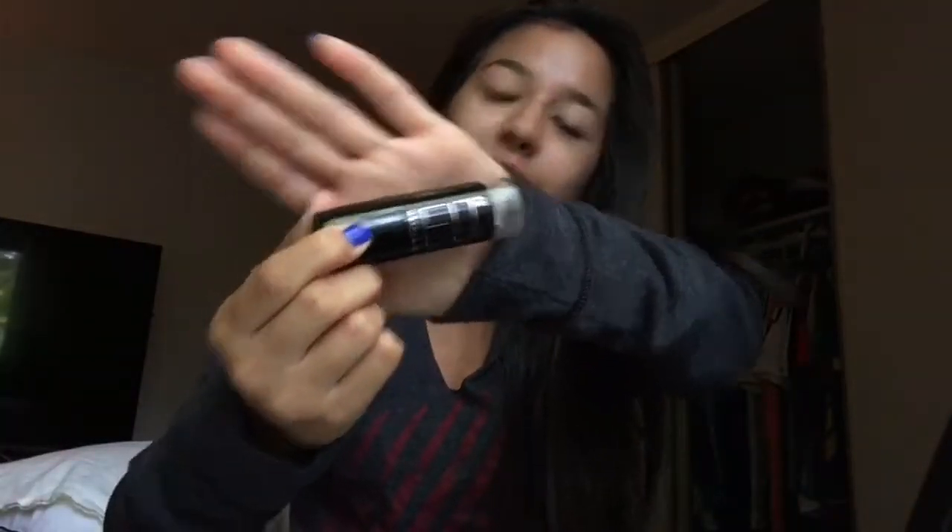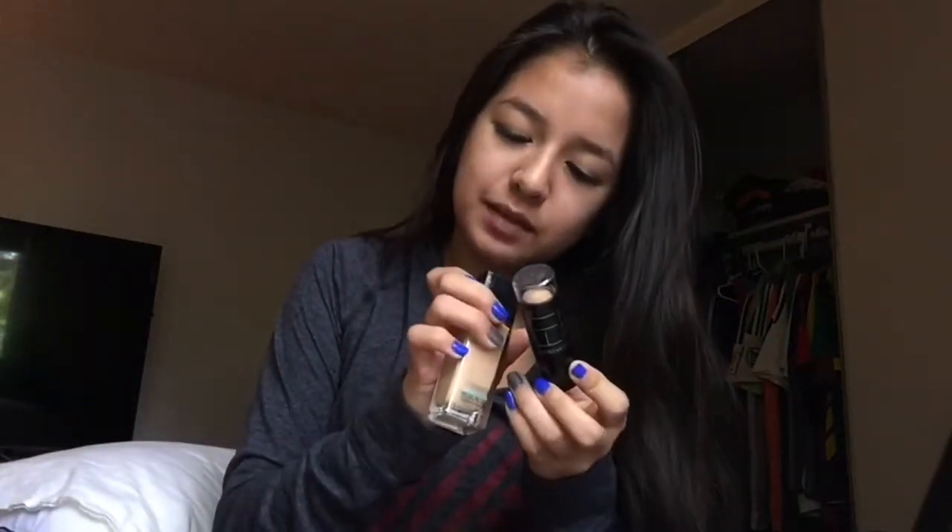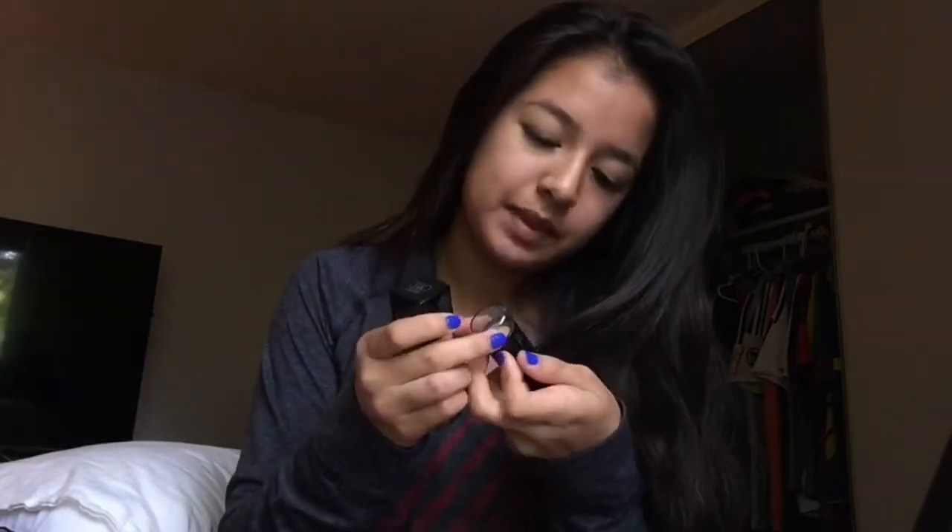Next I will be using a foundation. Actually, I don't look that bad, it's just my hair. I will be using Fit Me by Maybelline — it's in 310 Sun Beige. This is matte and poreless and shine free.